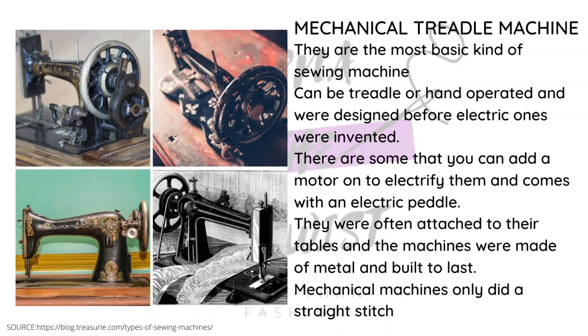We begin with the mechanical treadle machine. This is actually the first machine I started learning to sew with — it's very good for helping you control your speed. It's the most affordable machine you can get in Kenya. Here, you can actually buy a motor and upgrade it to electrical, but in its basic form it's manual — you step on the treadle and it moves.